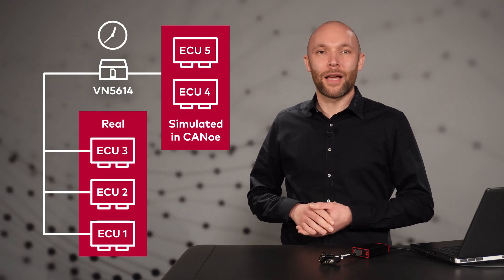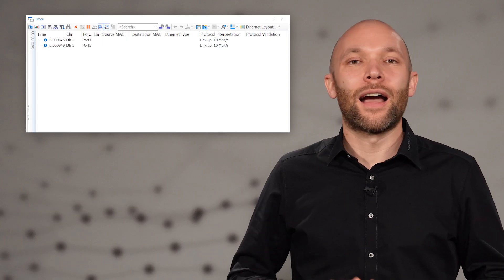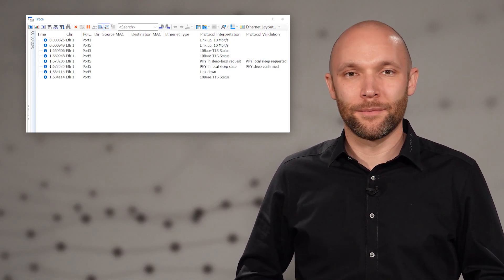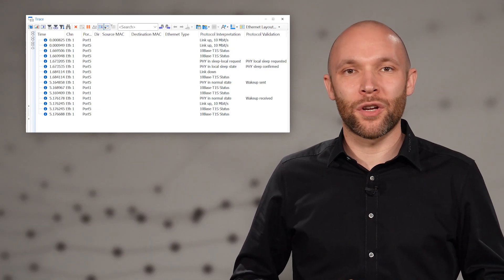High precision timestamps and the possibility to be synchronized to other Vector devices ensure reliable measurement results. CANU can also send and receive Open Alliance DC10 events, such as wake-up or sleep requests. The DC10 events can be observed in the trace window of a future CANU version.